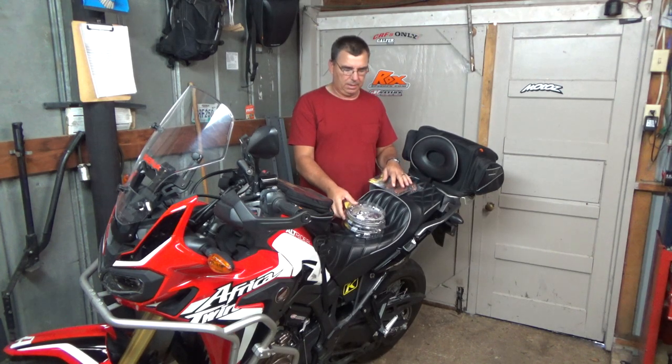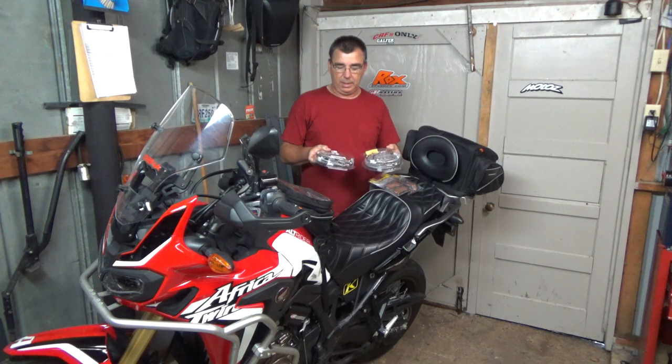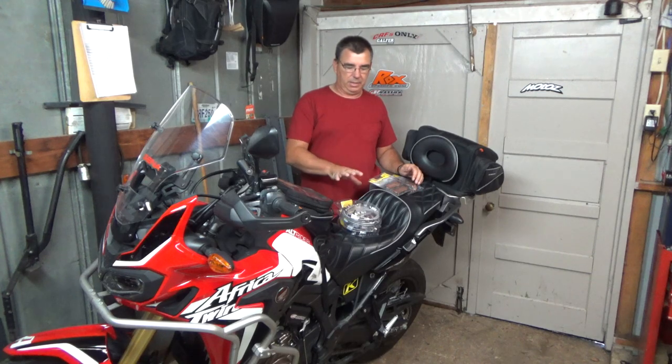I also have the Galfer brake lines from CRFsOnly.com, front and rear, so I'll be doing a separate video on that — that will be up next. But right now we're going to install the brakes. I'll do the brake line replacement and brake fluid replacement in a different video. Let's go ahead and get started on the brake pad install.